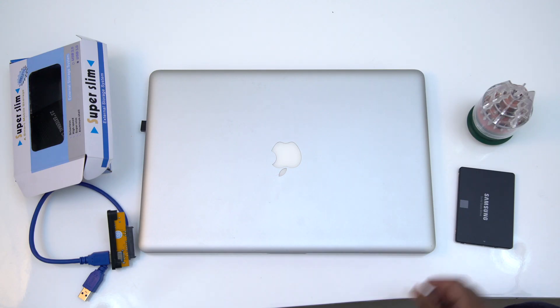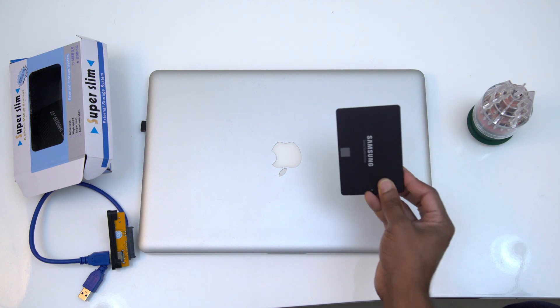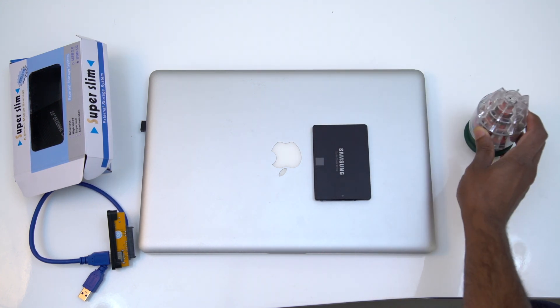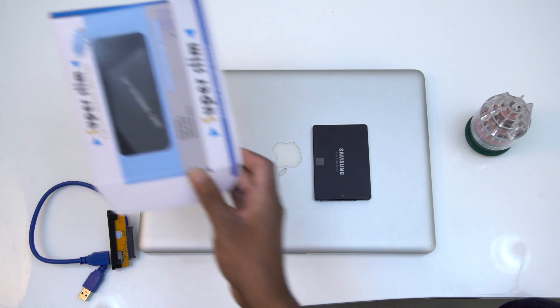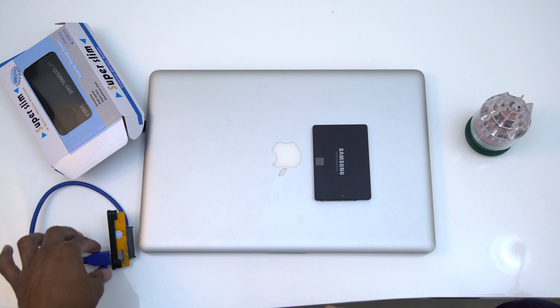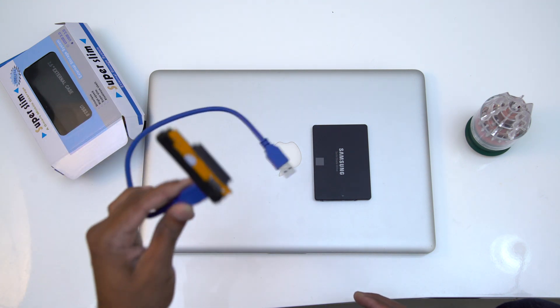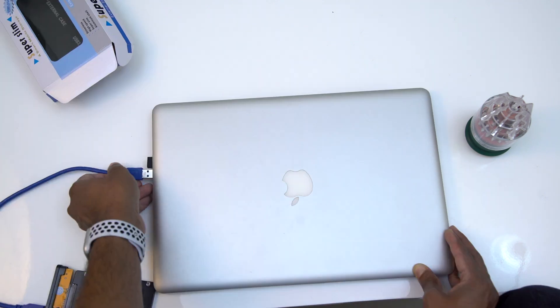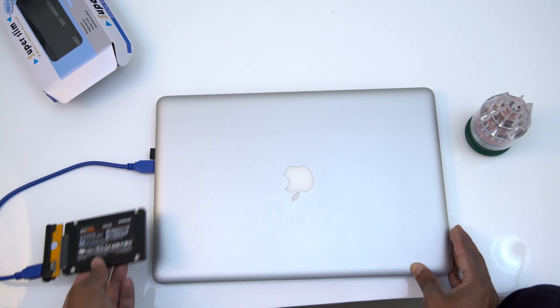We are going to be using a screwdriver and an external hard drive case. This is the external hard drive case — the connector can be removed and the SSD inserted. We are going to connect this via USB to the computer.